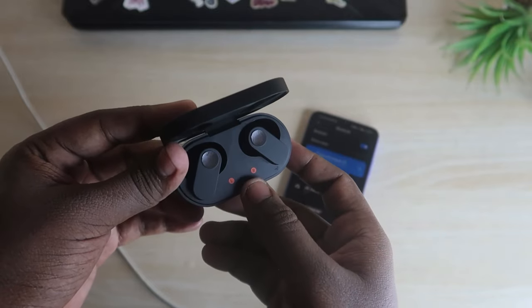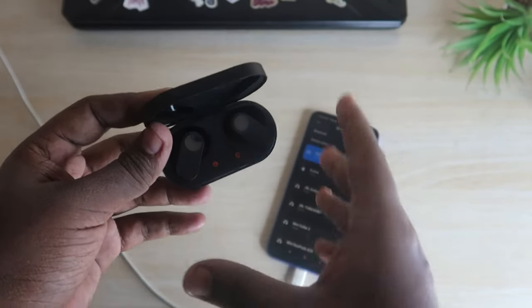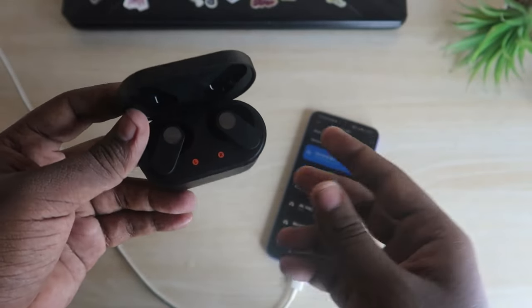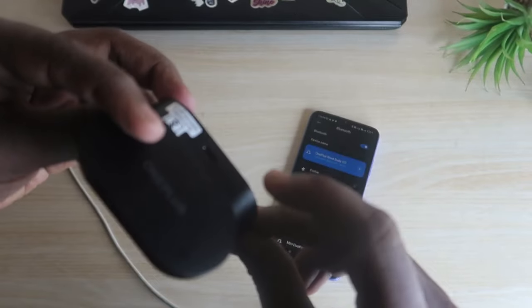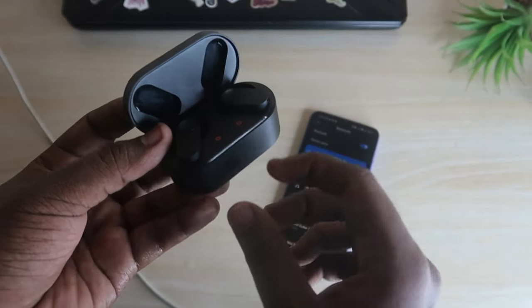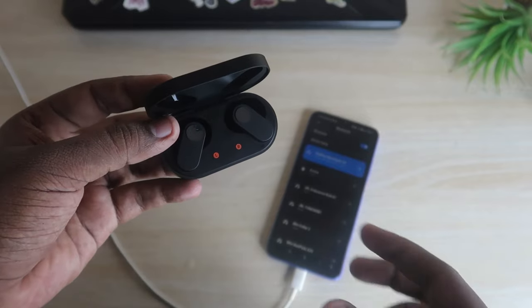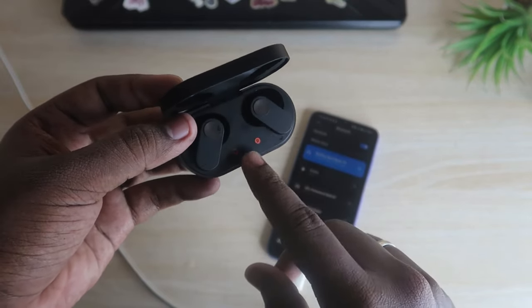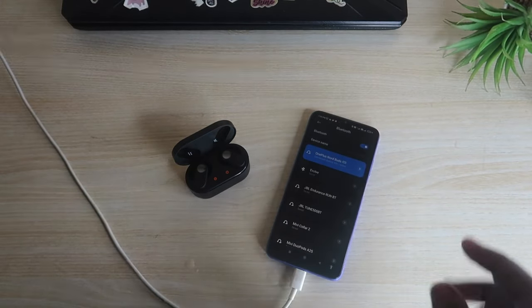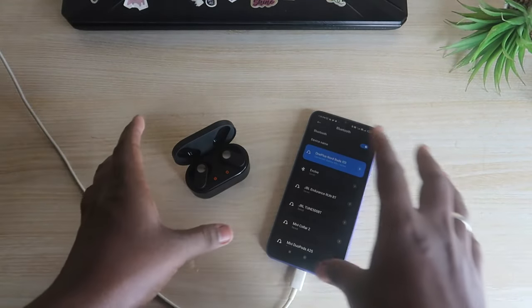That's it — your OnePlus Nord Buds are now paired. Try listening to audio using both earbuds. You can now hear songs in both earbuds. You can also pair the OnePlus Nord Buds to other devices by pressing and holding the setup key for five seconds to enter pairing mode. This is one way to easily solve the single earbud hearing issue and the not-pairing issue.